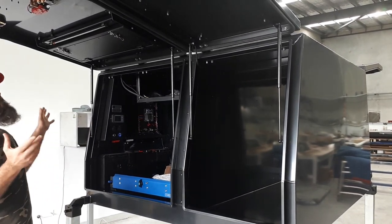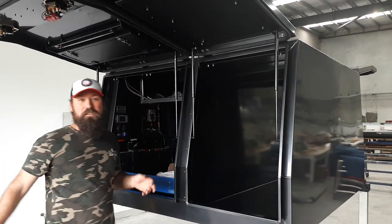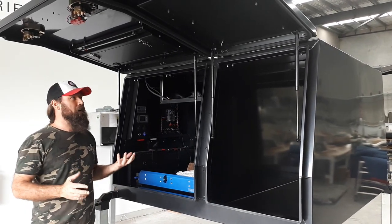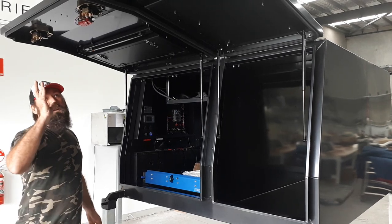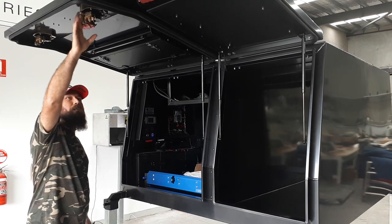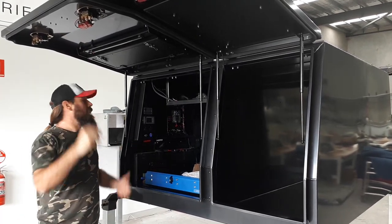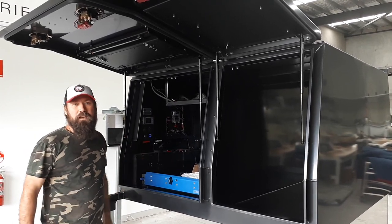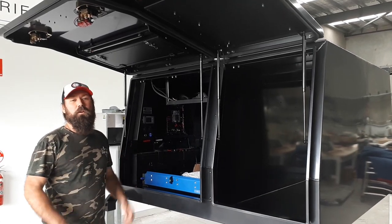Secondly, the way we do the doors — we use a direct hinge system, a quality German hinge. We know it's never going to fail, that's why we use it. We normally use a vector lock on all our canopies, but this one here we've gone with a Wildtail. The customer wanted a central locking setup, so we've gone with that. Obviously we are pretty flexible with our canopy builds — if there's something specific you like, we're more than happy to try and accommodate that.